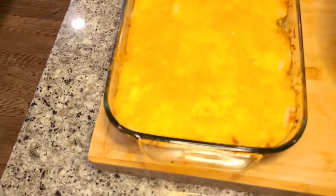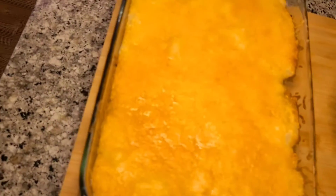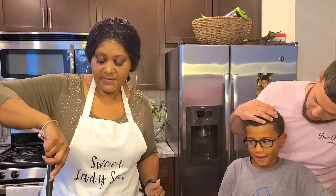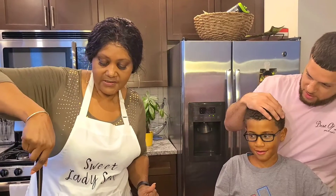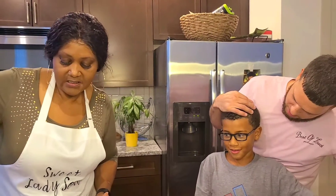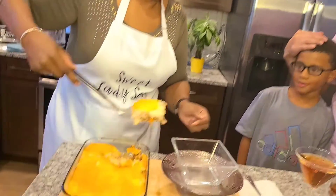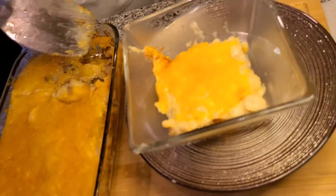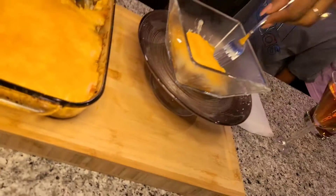Hey guys, I'm back and this is the final result of my version of shepherd's pie. I have my son-in-law Eli here and my grandson Elijah, so Eli is going to do the honors of tasting this. I do hope that you try this too. Okay, let's get this - look at all of that! Here is a forkful, Eli.